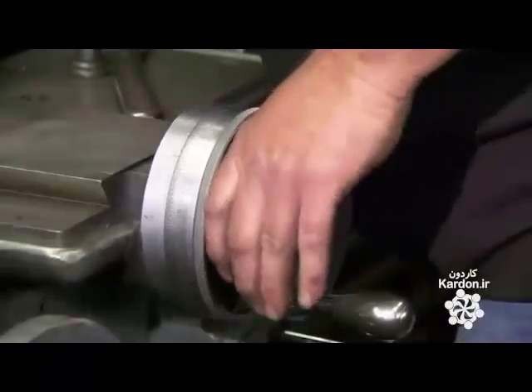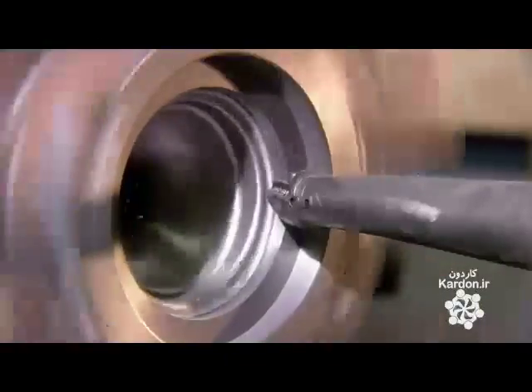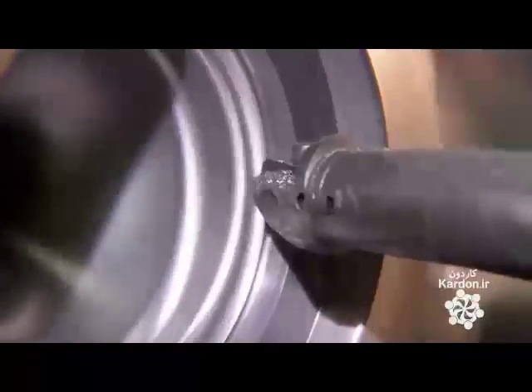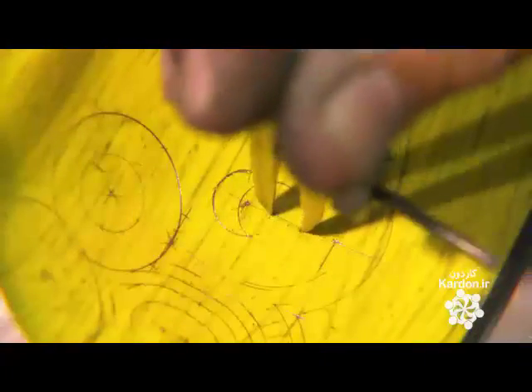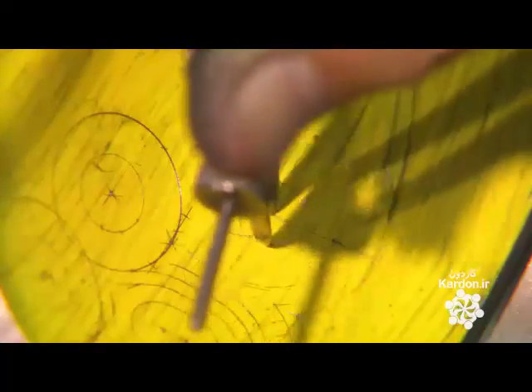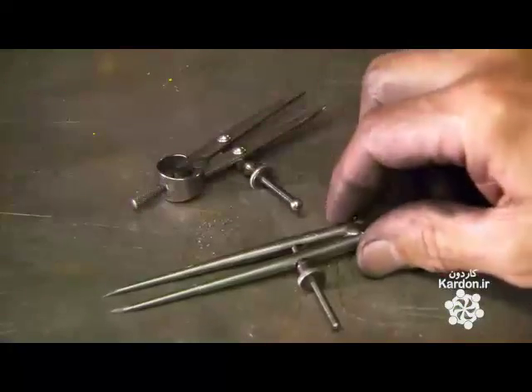They mount the mold section on a lathe to begin forming the cavity. Using a tool called a boring bar, a mold maker shapes the cavity as per the technical drawings. Then he takes the mold section off the lathe and paints the cavity yellow to give him a bright background against which to sketch out the fine details of the design.